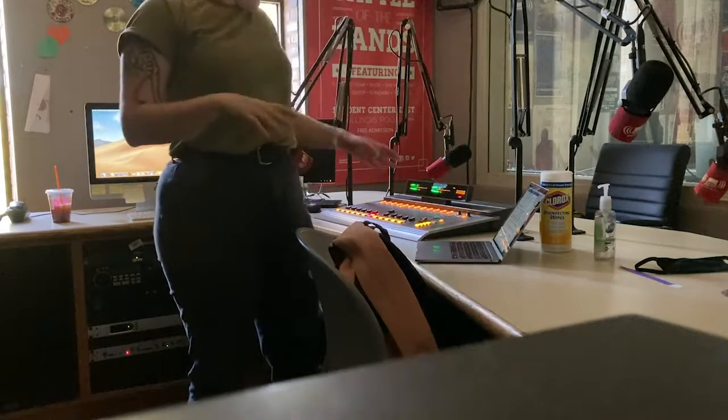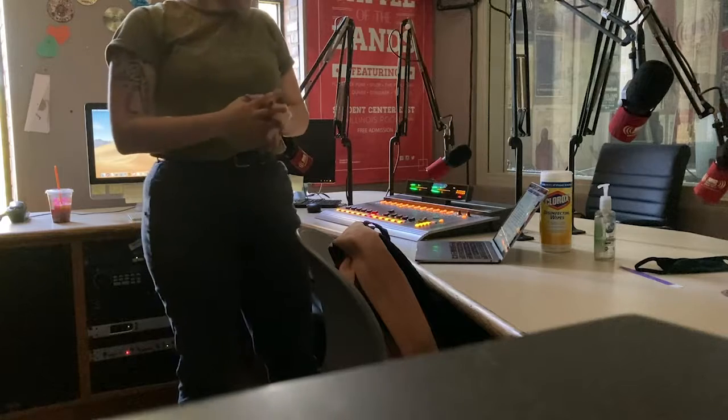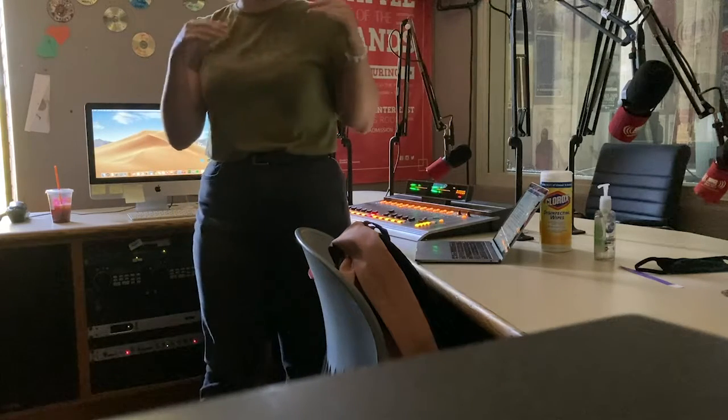The soundboard, keyboards — like computer keyboards — chairs, anything that you touch, someone else has also touched.